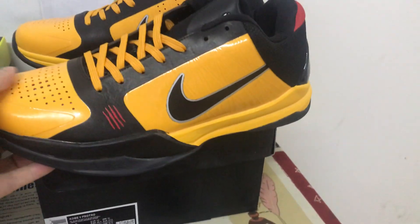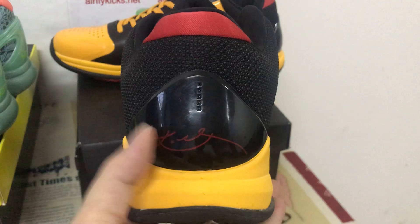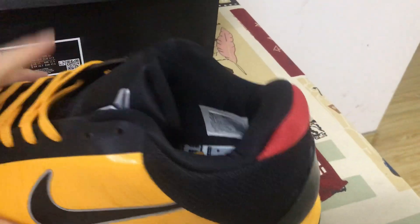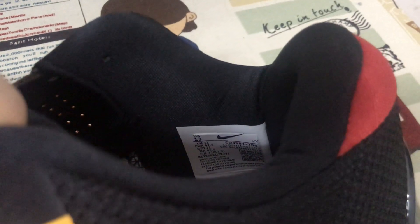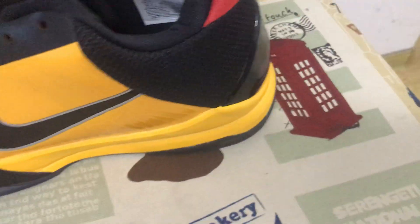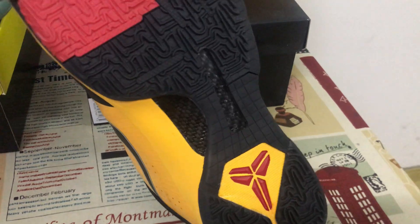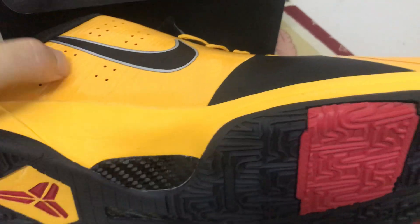Bruce Lee — the back view TPU is the Kobe signature, with black color lining. Size label reads size 13. It features black and red, yellow rubber, and real carbon fiber.